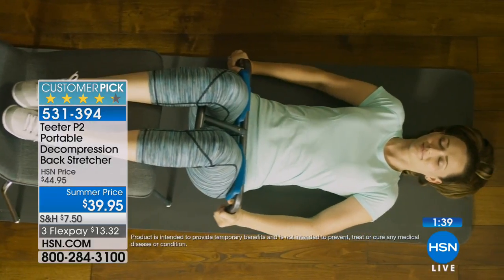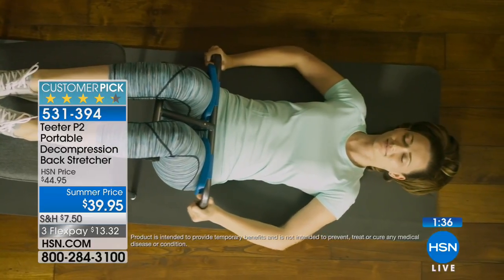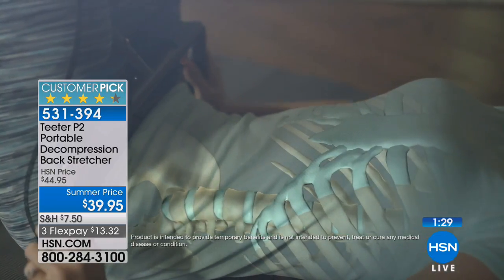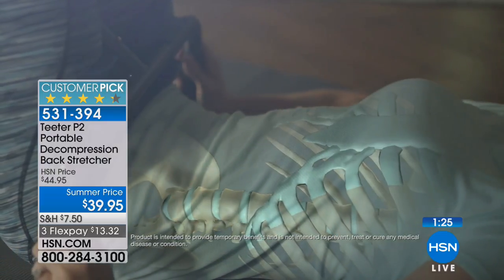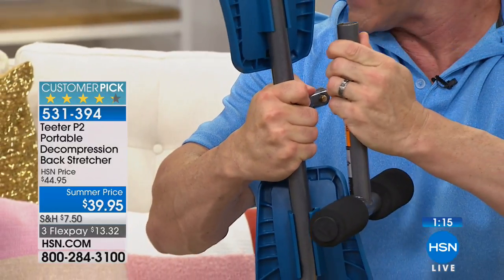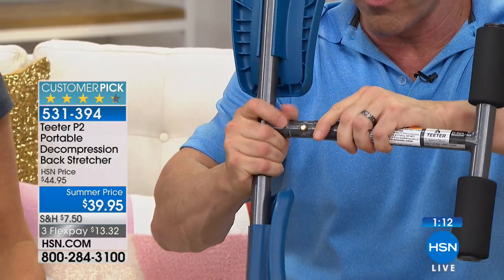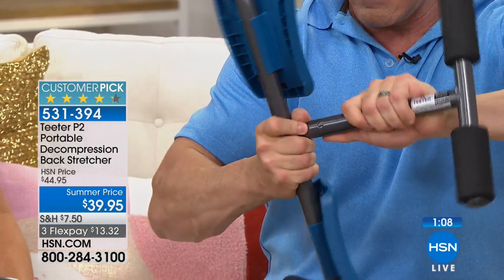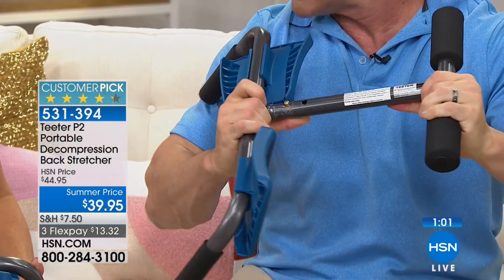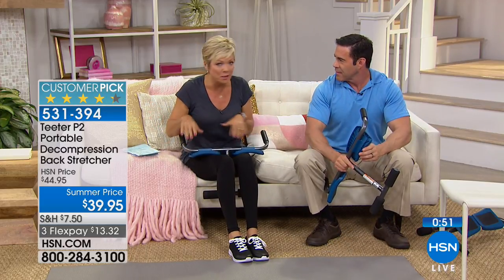There's a button on the front if you want to travel with this. My favorite animation shows what Melissa has going on inside her spine — you see the discs and vertebrae accordion open, the discs opening up. To pack it, you push the little button on the front, give it a tug, and that's how you pack it to take with you — car, truck, plane, cruise, throw it in your luggage. Then it snaps right back together. That's all it takes to get it up and running.